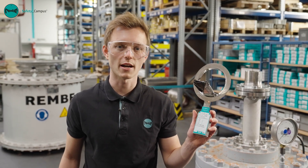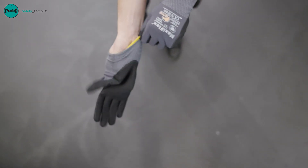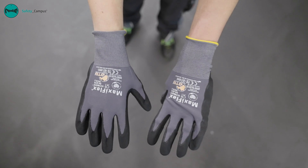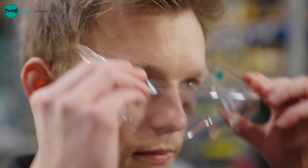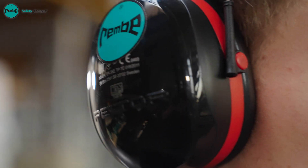Before we get started, we need to bear in mind a few important safety measures. As there may be sharp edges on open rupture discs, gloves must always be worn. Depending on the medium, it may be necessary to wear safety glasses. Helmets are mandatory in the indicated areas. In loud environments, hearing protection must be worn.